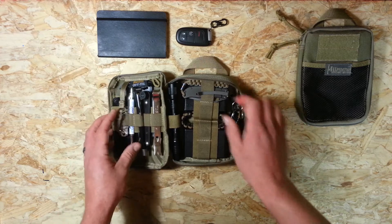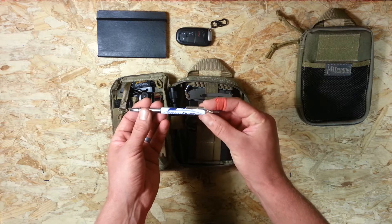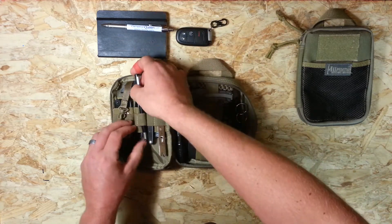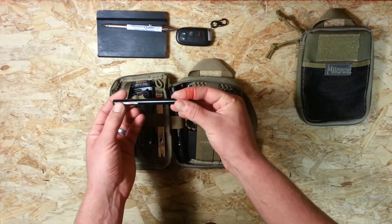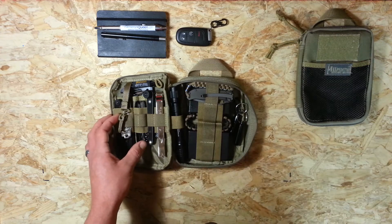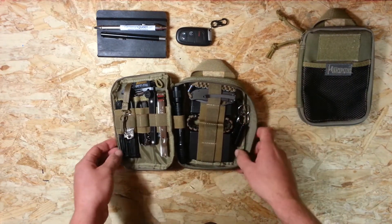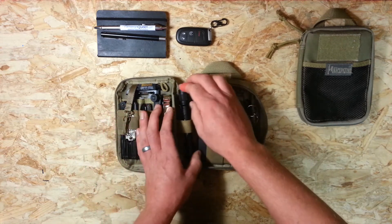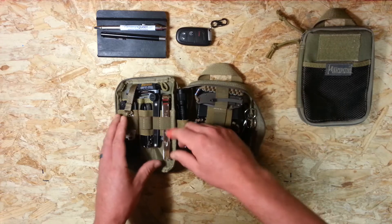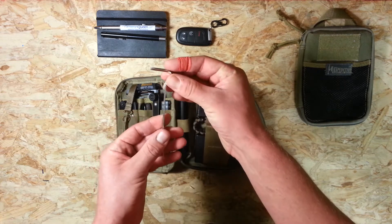I keep my pens right here so within seconds I can have this unzipped and be taking notes. Two pens: a simple company ballpoint in black and a Parker ballpoint in blue. I'm not a huge pen guy — if it can write notes, that's good enough for me. This isn't a survival pack, it's everyday carry, so I don't see any need for a special pen.